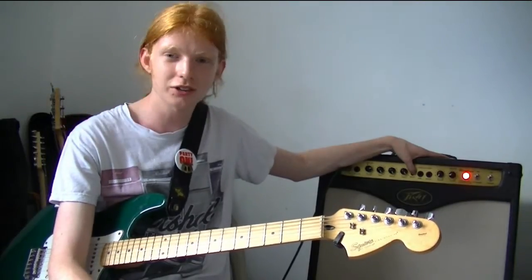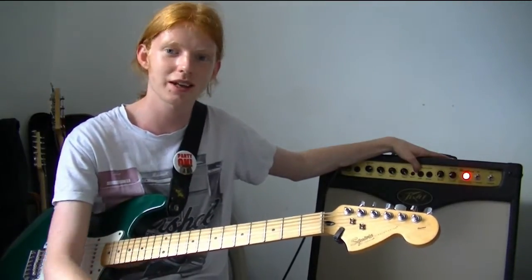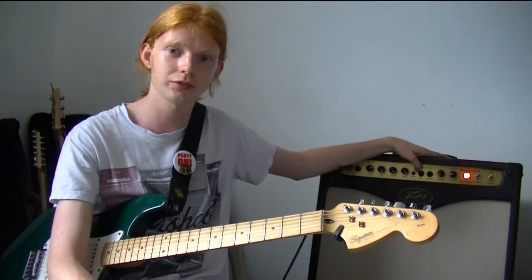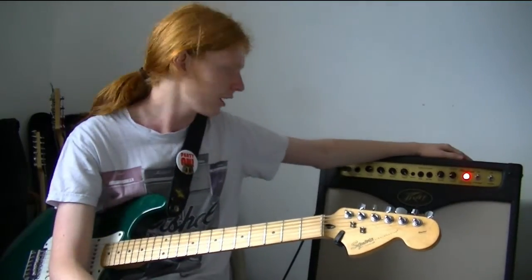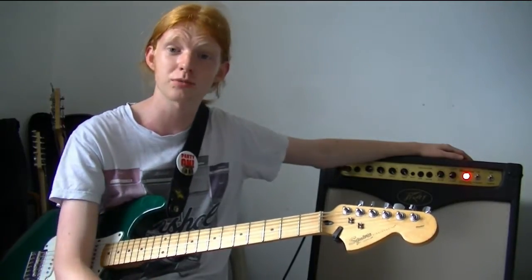This amp also has a boost function, which kicks in more power to the amp. It's good if you've got a guitar solo and you just need a bit more grit, a bit more volume — it just adds a punch to the sound. It's a pretty good feature.